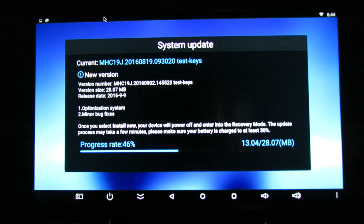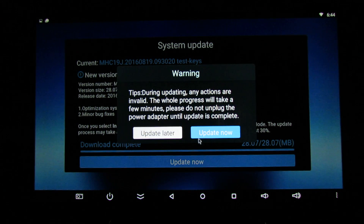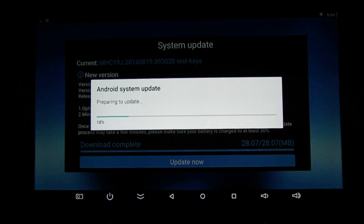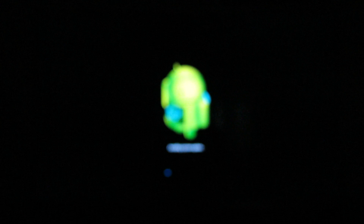So you have to wait about three or four minutes. Download complete — now click Update. Just wait, the system will reboot in recovery and begin installing the system update.